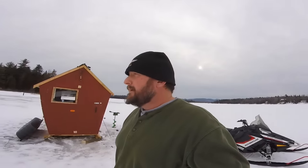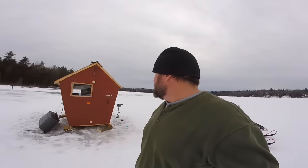I'm out on the lake today ice fishing again and I'm all set up. I got here this morning at about 7:30 and I already caught one small pike over here in this bay.